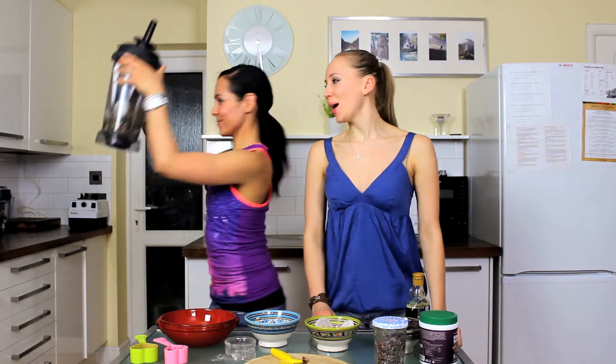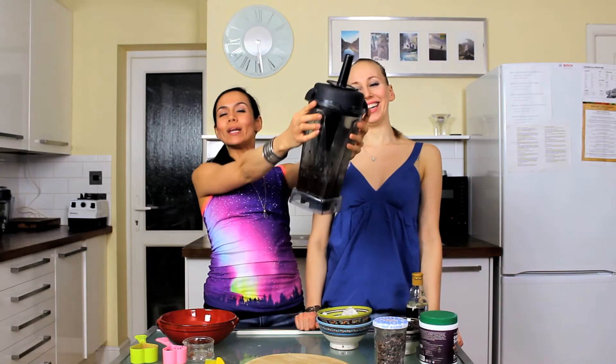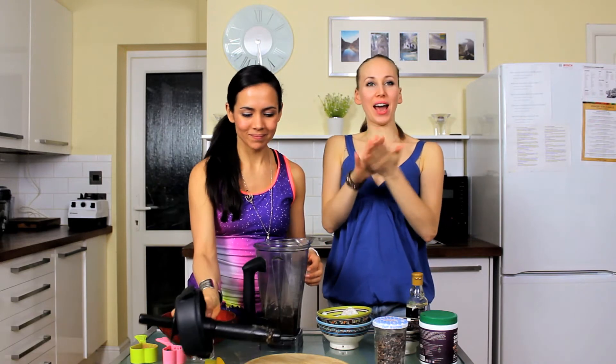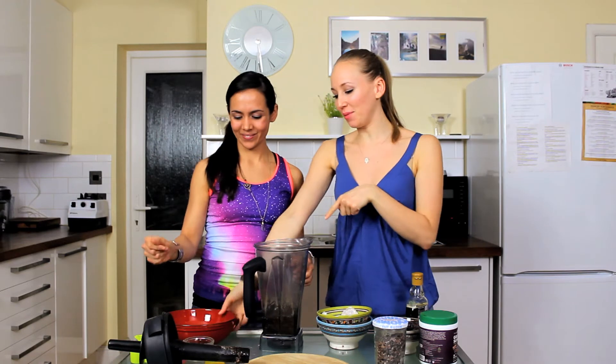And then you just whizz it all up in the blender — easy peasy! Consider your energy balls well and truly done. So once they've come out of the blender, all you want to do is get small amounts, like just a palmful, and then you want to roll it with your hands into little balls.